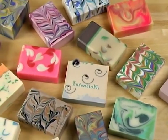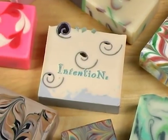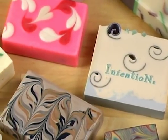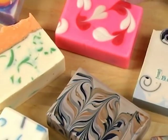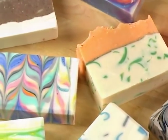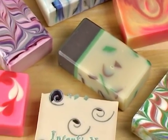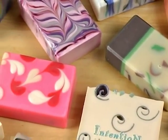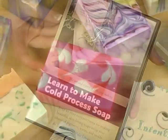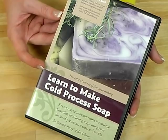Thanks so much for joining me on today's episode of Soap Queen TV. I know I haven't given you a basic cold process soap making recipe yet — don't worry, that's still to come. I just want to make sure that you're totally comfortable with the basic terms and the process behind cold process soap making to ensure that your first few batches are safe and come out great. If you can't wait to get started, I did make a 45-minute cold process soap making DVD that you can get at BrambleBerry.com or Amazon.com. Until next time, happy soaping.